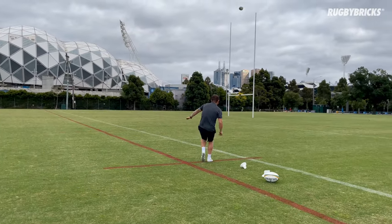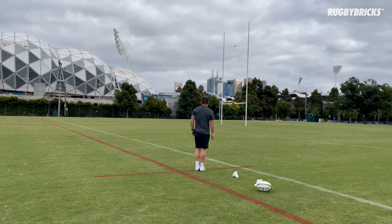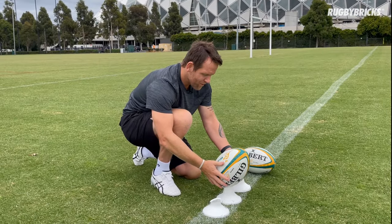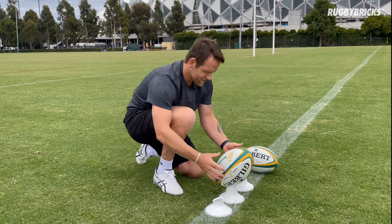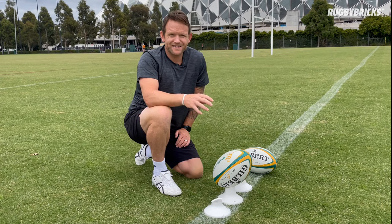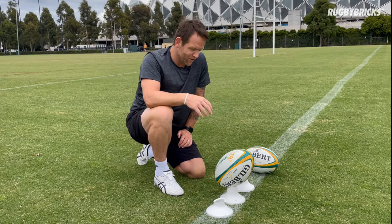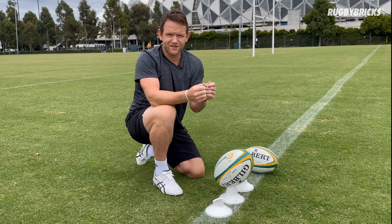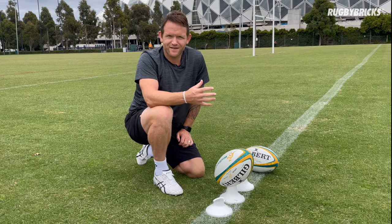One thing I really enjoy about the RB Vortex tees is you can personalise how you place the ball. For me, I like quite an upright ball on the mid-cut kicking tee, and I like to roll my seams in slightly. The kicking tee really allows me to do that every time. However I want to sit this ball, I can go to the back of my mark, and if I see I need to change it, I can — the tee allows me to do that.